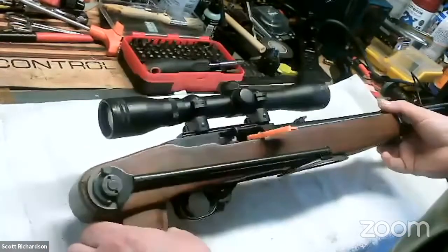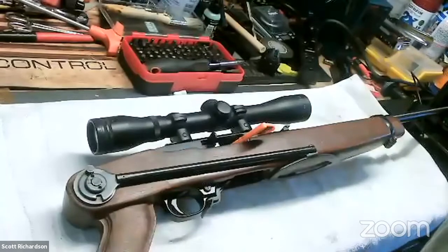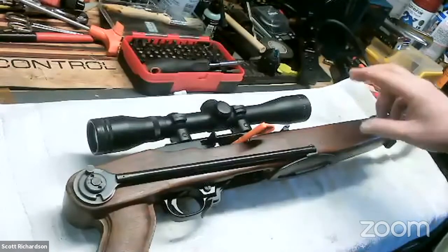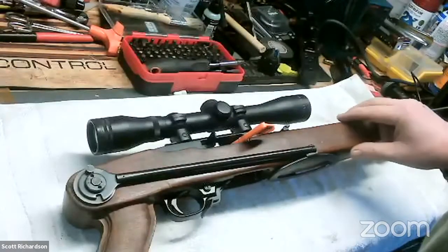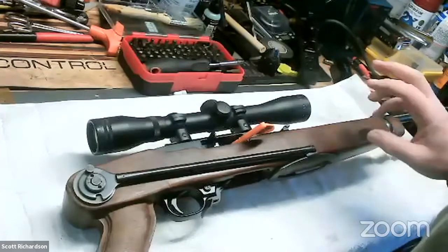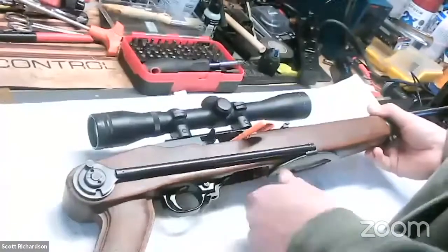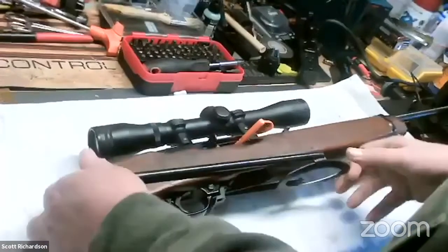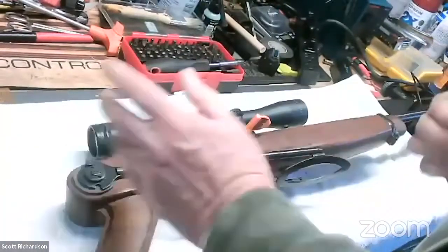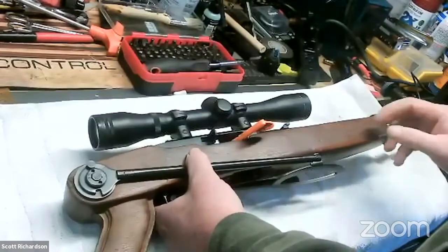The 10-22 is usually one of the first rifles I recommend people buy. They're really reliable, easy to get parts for, and there's a great aftermarket. Volquartsen and other companies make upgrade parts for these. There's all different kinds of stocks. This is my son's 10-22 and he wanted this folding stock on it. I haven't seen these made in years, but it kind of mimics the carbine and folds down and out of the way.